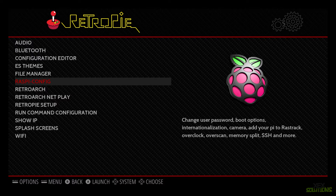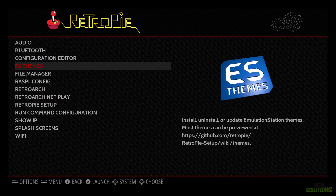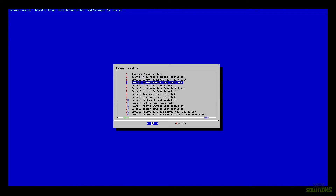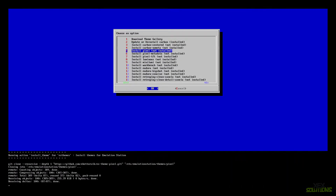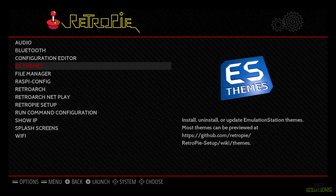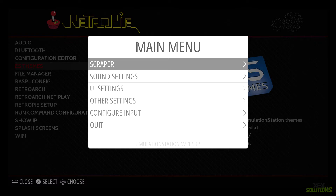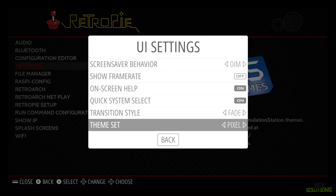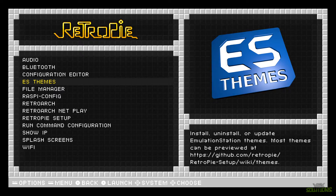Last but not least, I'm going to change the theme to something a bit more promising. I like changing it to the Pixel theme as it looks much more retro and unique — you don't have to do this but I'm going to install number five which is Pixel. Once installed, press Escape back to the configuration page, press Start on the controller, go to UI Settings, scroll to the bottom, find Theme Set, change it to Pixel, and press B. The theme is now applied.